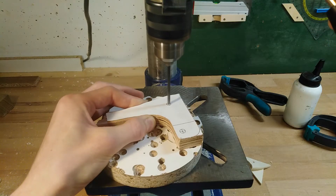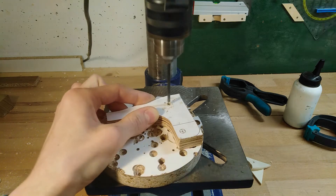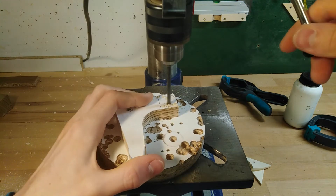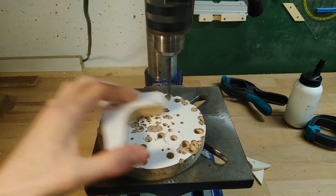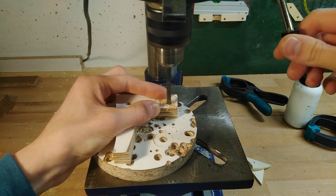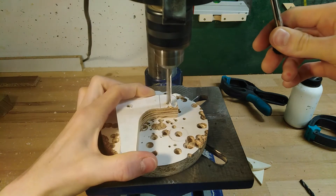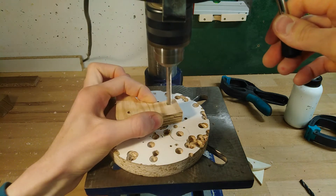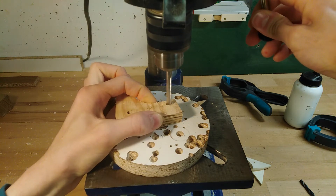The first of these holes is just a pivot point for the upper wheel mount, but the second one accommodates the upper wheel shaft, which needs to tilt up and down to allow for some belt tracking adjustment. Accordingly I need to first drill it with the 5.5mm drill bit and then enlarge it to 6mm for one third of the way from either side to get a cross section roughly similar to an hourglass.